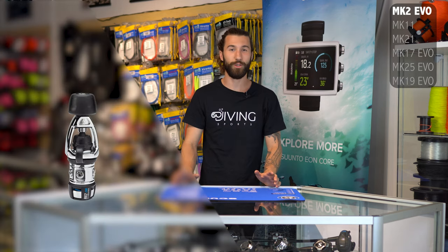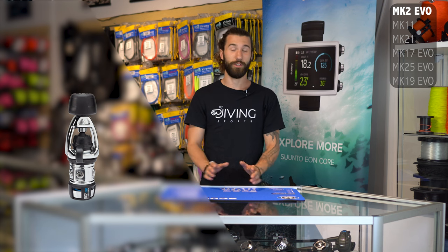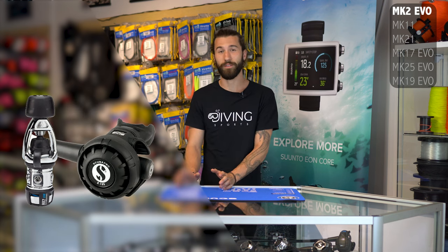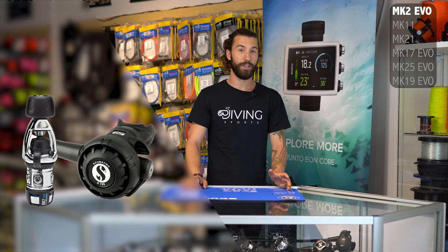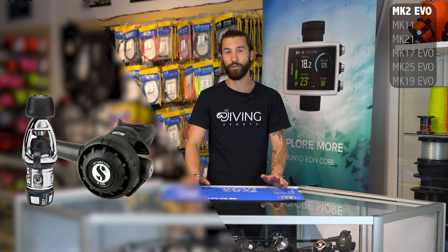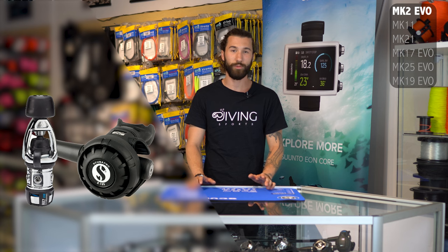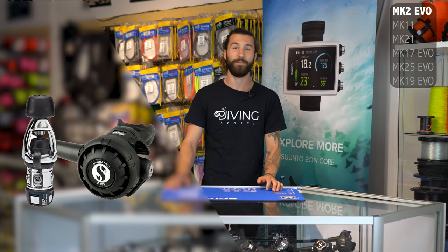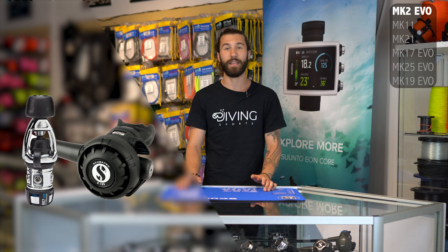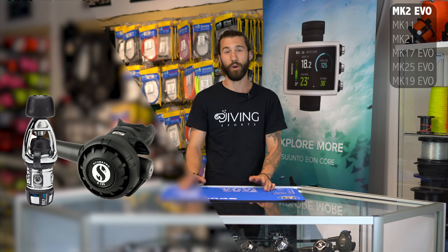So this is the Mark II Evo. It's your entry-level first stage, usually paired off with the R195 second stage. A lot of you might be familiar with this first stage or its predecessor, the Mark II Plus, because it was super popular as a rental regulator. It's an unbalanced piston first stage with pretty basic and straightforward hose mounting configurations. It's incredibly easy to maintain and get parts for — parts are cheap and really easy to find, so you can get serviced almost anywhere.